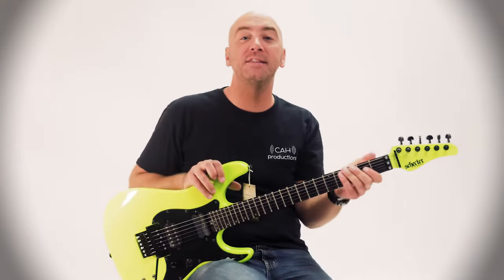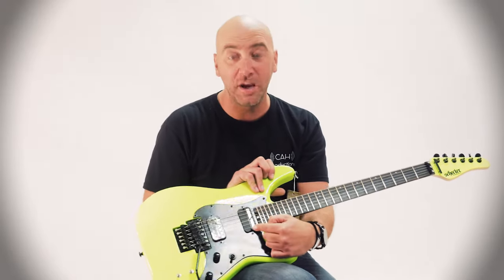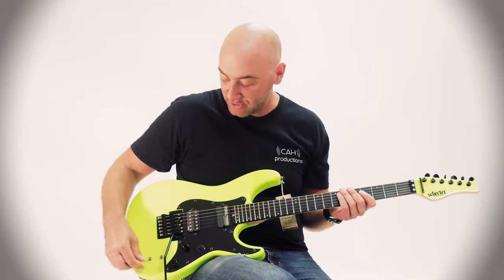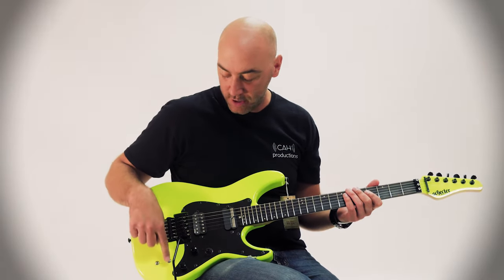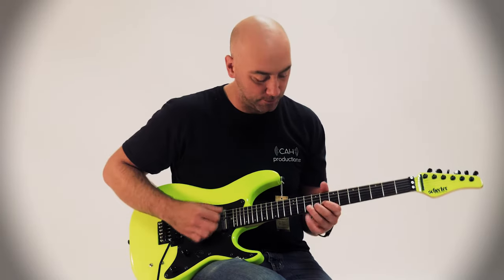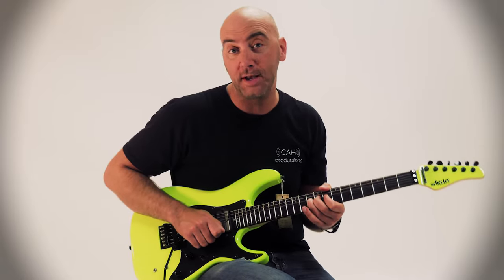Why? Because this is the totally awesome Schecter with the Sustainiac pickup in the neck. This thing is totally killer. It has an on and off, and it has three different modes. All the way down turns it on, and then all the way down on this switch, it will hold the original note. And it will honestly hold that note until the battery is dead.